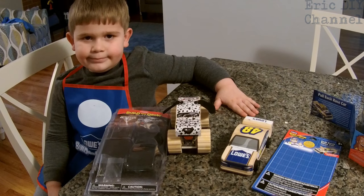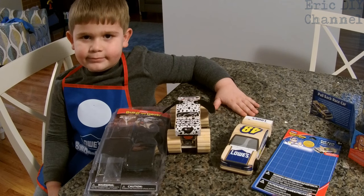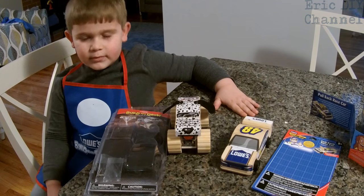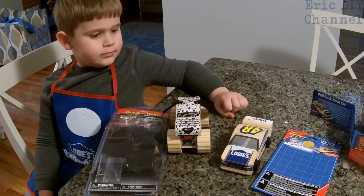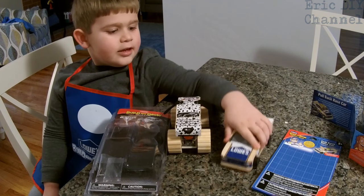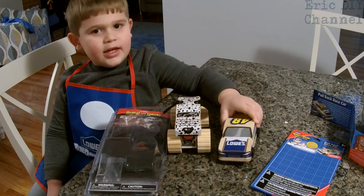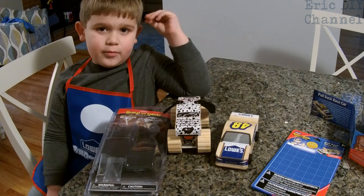Zach and I just got done building the pullback race car — he did most of it, honestly. The biggest thing for adults is just making sure the stickers go on straight, but let the kids push them down after. Zach had lots of fun. What's cool about the pullback race car? You pull it back, let it go, and it has a motor in it.